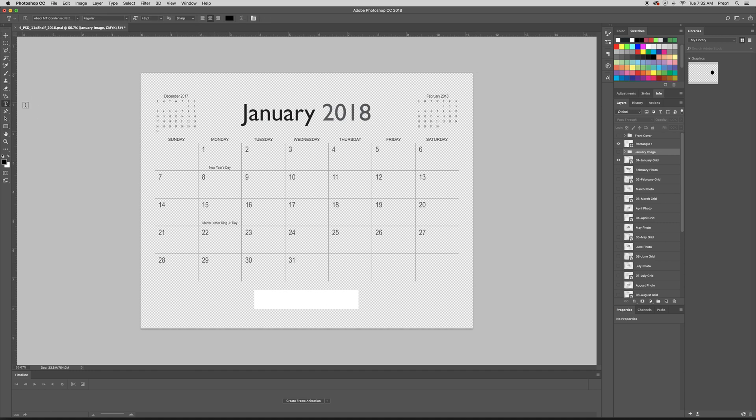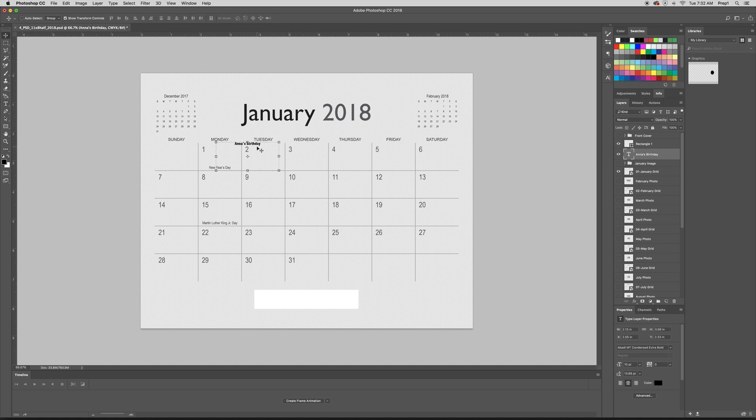Say you want to add somebody's birthday to this grid — you're going to click the T for the type tool, drag a box, and right now this font is super huge so let's go down to 10. Say it's Anna's birthday — let's put it on the 11th. So now you can add your own text throughout. We do have a website that lists all the fonts used on each template, and that link can be found in the description of this video, so you can figure out what fonts were used so you can match them if you'd like.